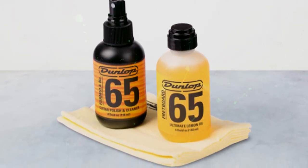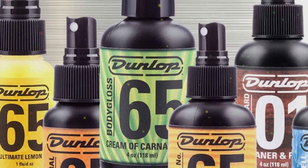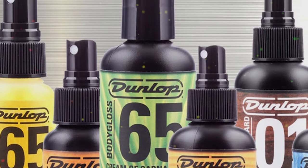The Ultimate Lemon Oil removes grease and grime from the fretboard with no effort. Included with the solutions are two microfiber cloths, one for each product. The cloths are sufficient, but on the smaller side.